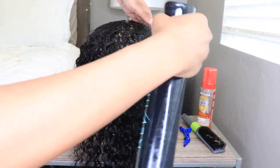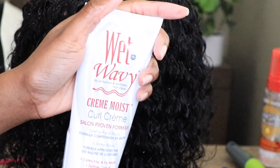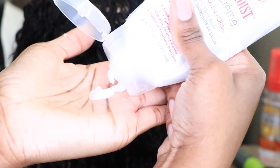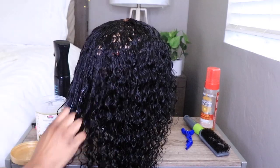To make the hairline look really nice and laid, I'm using the provided elastic band to lay it down. Then I'm using a little bit of water and my wet-and-wavy styling cream to redefine those curls and make them look real nice, juicy, and nicely popping.